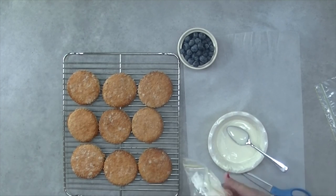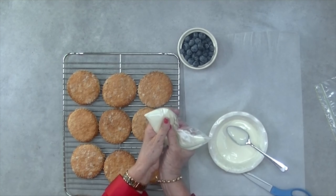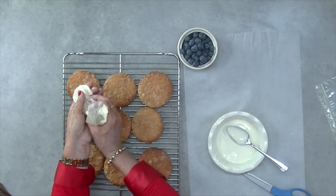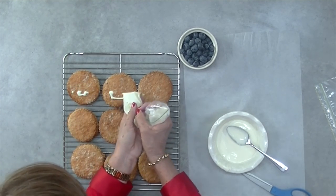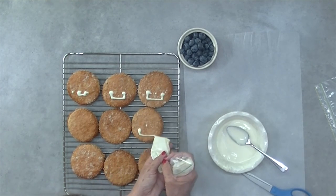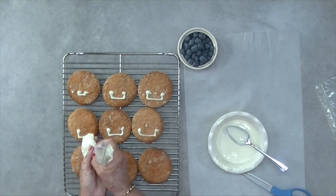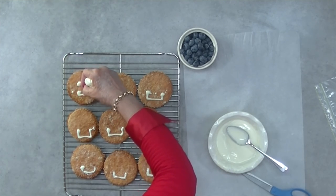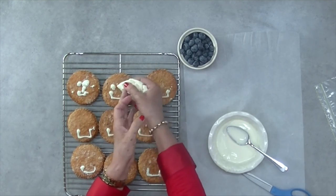Melt the carob buttons with a generous tablespoon of Crisco or Kofa. Your Crisco or Kofa is going to cause the carob buttons to melt smoothly — when you whisk them together there'll be no lumps. Fill a small sandwich bag with the melted carob and snip the corner off at the bottom. Simply create the Wookie cookie mouth, then make two dots on each cookie face for where the eyes are going to go, followed by one dot for the nose.